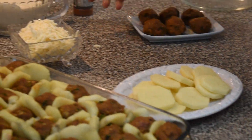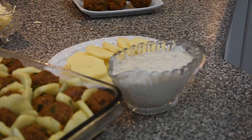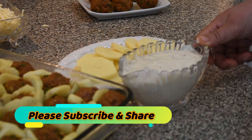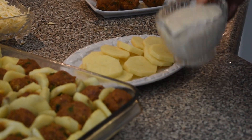Now you have to make a white sauce. I'm going to leave all the steps and ingredients in the description below. For the white sauce, you need two cups of milk, two tablespoons of flour, three tablespoons of butter, one cup of mozzarella cheese, and some salt and pepper.